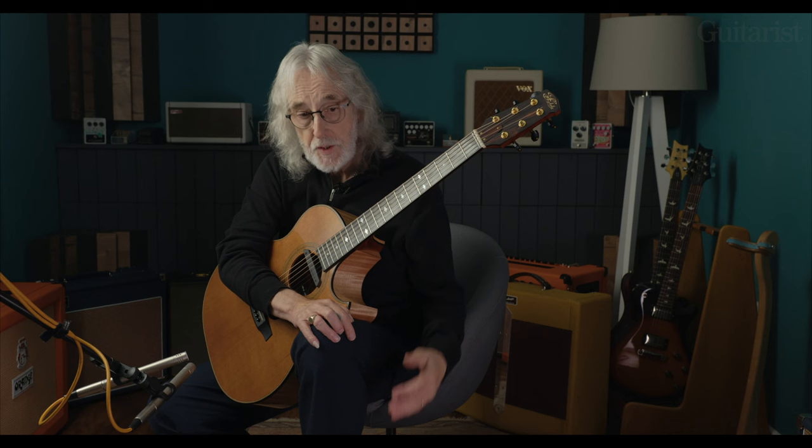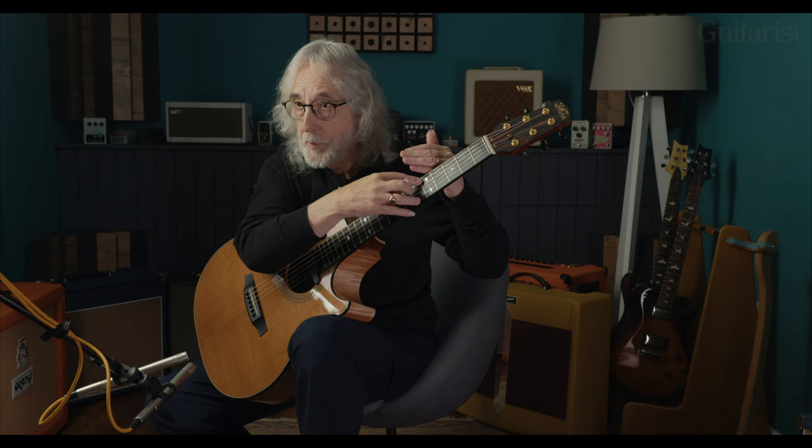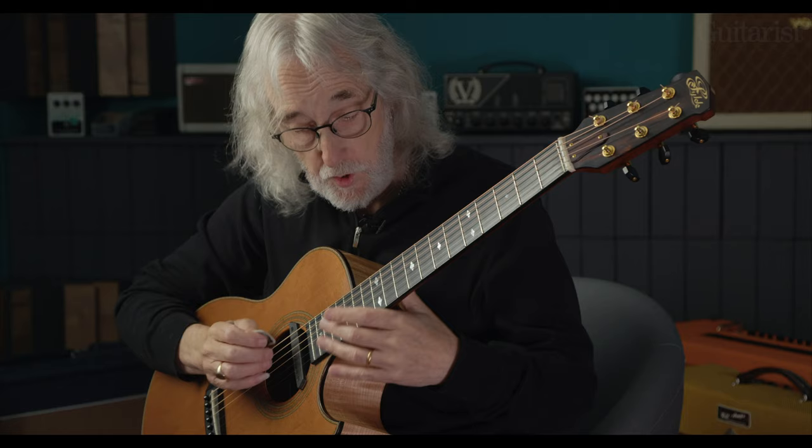One of my old chestnut pieces is a piece called A Christmas Carol, which the fingering is quite easy, but the tune actually suggests where it's going to go, so it automatically removes you from this part of the fingerboard and starts getting you up here. I think the use of harmonics is always good.